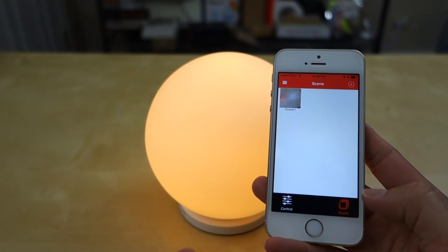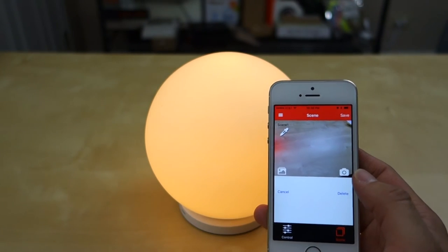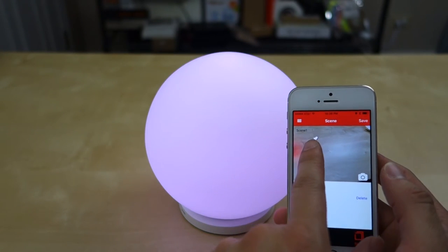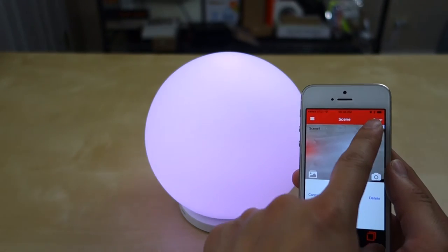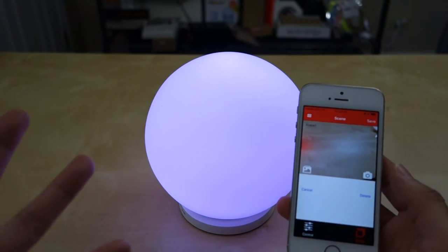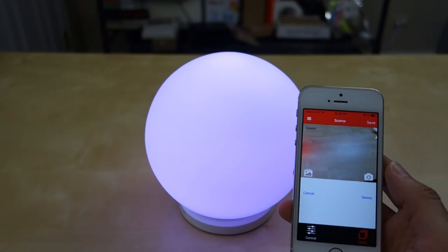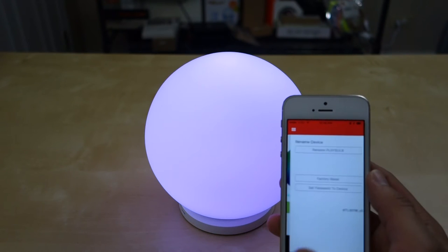You also have a Scenery option where you can take a picture or pick one from your gallery. I took a picture yesterday, so you can use the color picker and pick a color from your picture, and it will set the light to that color. So it's not scenery as in controlling different light groups — it's scenery as in you pick a color from a scene.